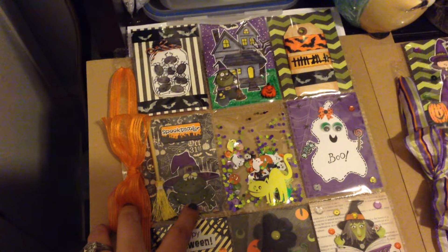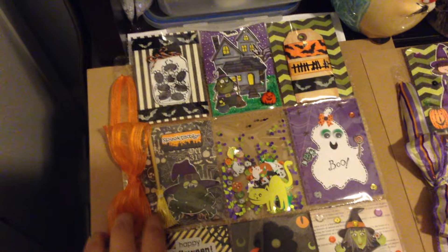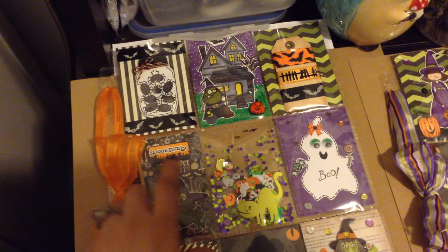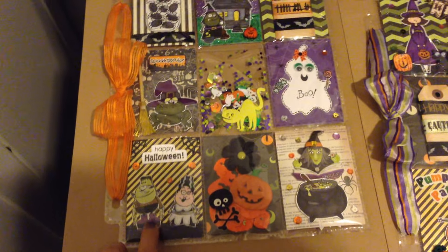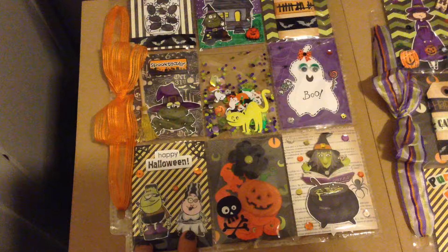Super cute from My Style Stamps — I just put this little broom and a little saying that says 'spectacular.' This next one here — these little images are from some witch stamps that I've had.